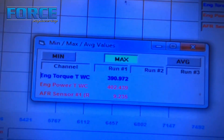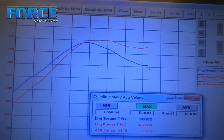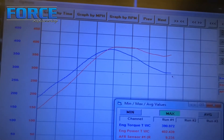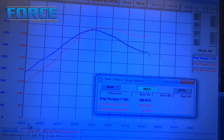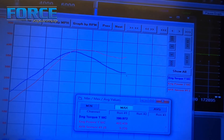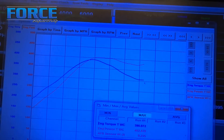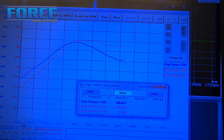Alright, just got wrapped up with this DSM. Made 402 horsepower, 390 foot-pounds of torque. You can see the torque curve falls off pretty bad. It tells me a couple things: stock intake manifold with a turbocharger that spools relatively late — the turbo is really just starting to work as the manifold is running out of steam. That's why the power curve looks the way it does.